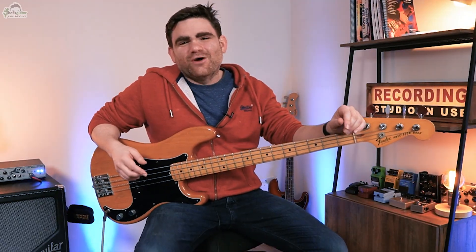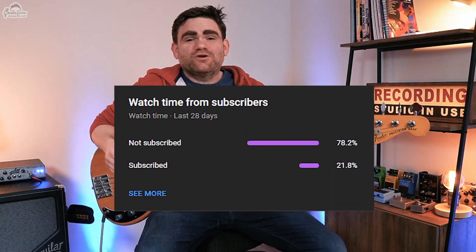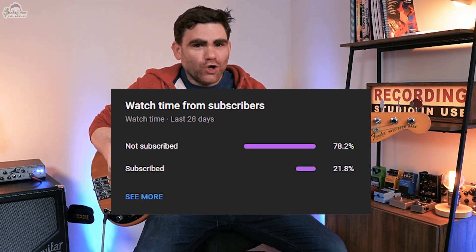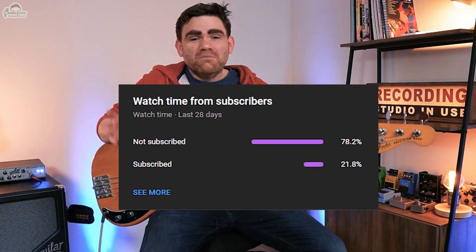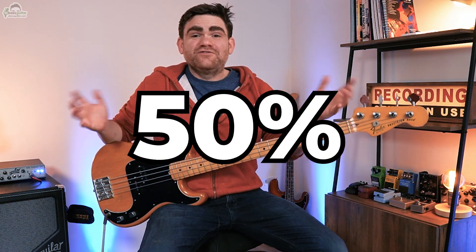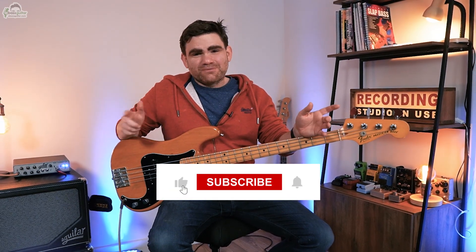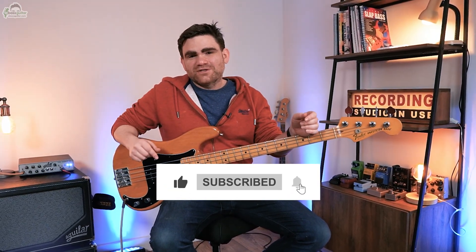But first off I've got a quick favour to ask. A few weeks back I was staggered to discover that 80% of people who watch the eBass Guitar YouTube channel on a regular basis are not subscribed to the channel. My goal is to get this down to 50% over the next few months. The more people we have subscribed, the more we can grow the reach of this great educational bass content and the more bass players we can help. So I would love you to simply hit that red button which is somewhere around this video.